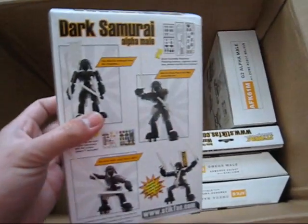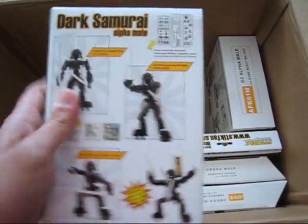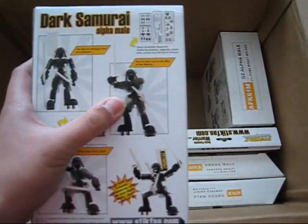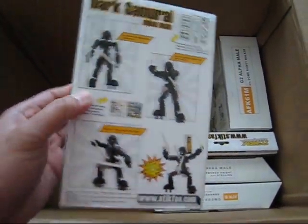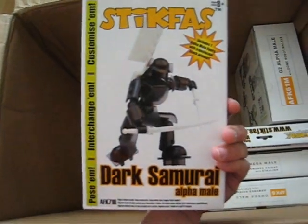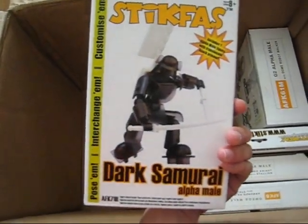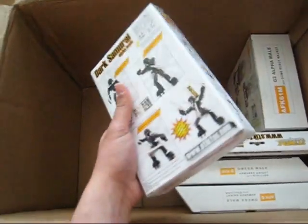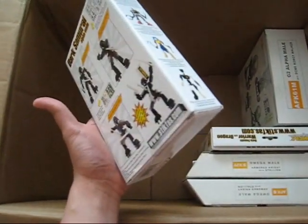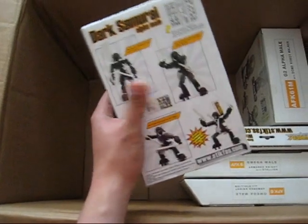Here's the Dark Samurai, which comes with translucent armor. Cool looking kit. I'm thinking of holding onto this one — I might keep it. By the way, those two ninjas I mentioned? I'm sharing those. But this one, nope.